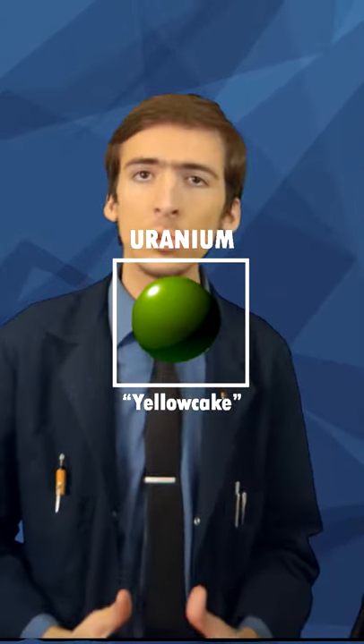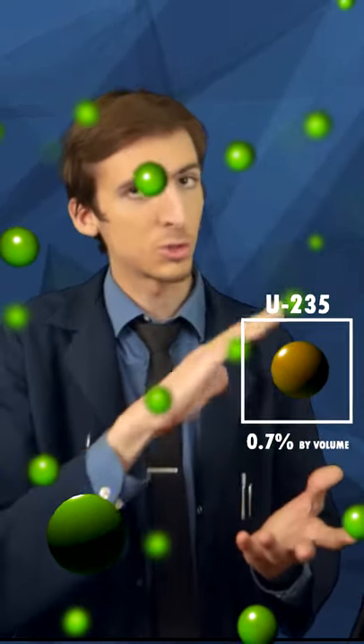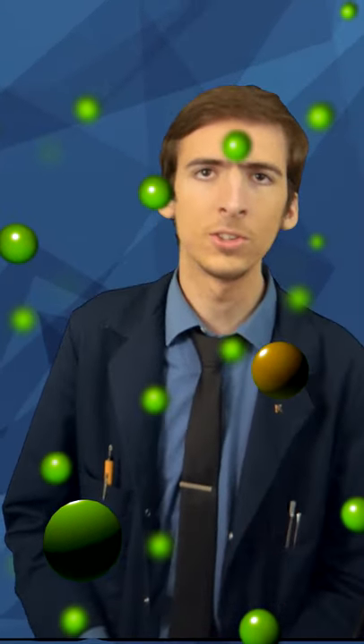Are you trying to enrich uranium, but just having no luck with those clunky centrifuges? Have you thought about using lasers? Uranium comes in two flavors or isotopes: U-238 and U-235, which is what we want for fission. However, the two are very similar and hard to separate.